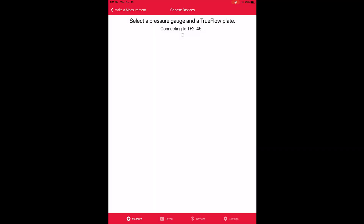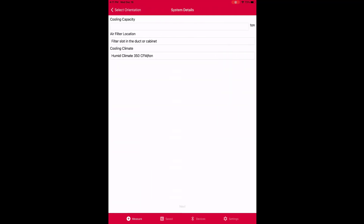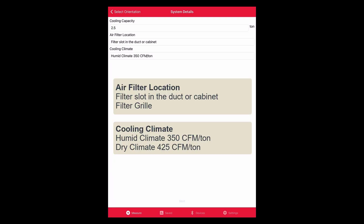Once connected, you'll select what kind of air handler you're measuring, either a furnace or an air handler. You'll enter the orientation and then provide three pieces of information: the cooling capacity — in the TEC Training Center it's 2.5 tons — the air filter location, either filter slot or filter grill, and the cooling climate, either humid or dry, with defaulted flow rates of 350 and 425 CFM per ton.